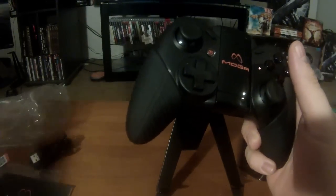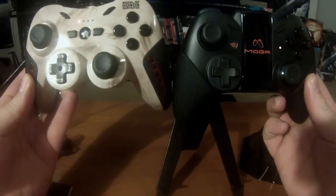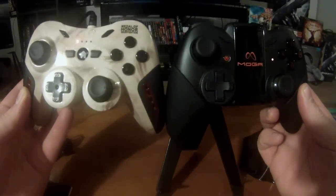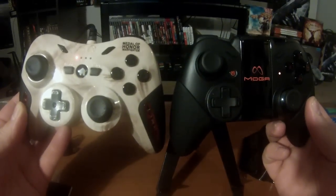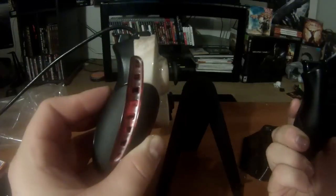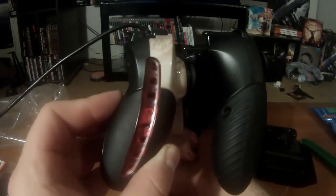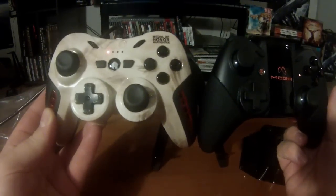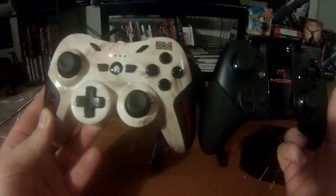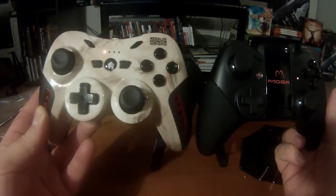I actually have the Medal of Honor PowerA controller, which has the vent system in it — this is the main controller we usually use for PlayStation 3. You can see the size is almost exactly the same. Both controllers in width are very similar. The Medal of Honor version is actually a little wider because of the ventilation system, but they are fully the same size and shape, other than the top grooves where the MOGA controller has its extension for the phone.